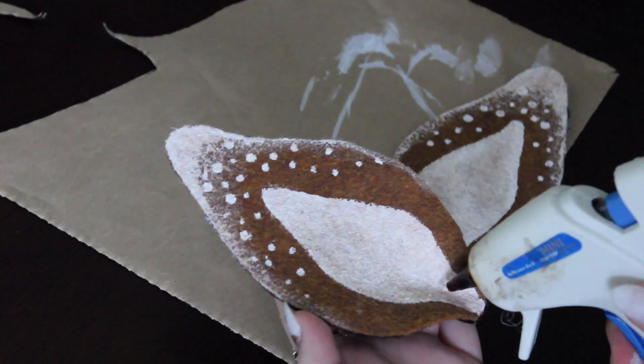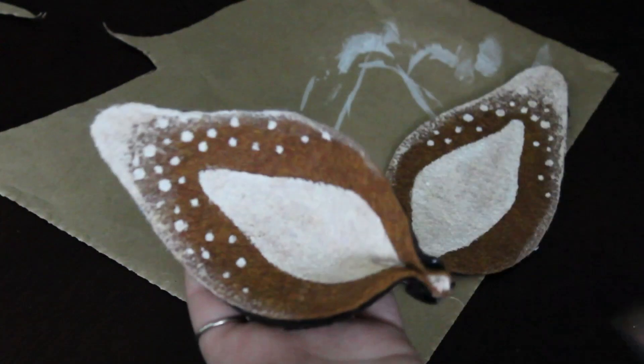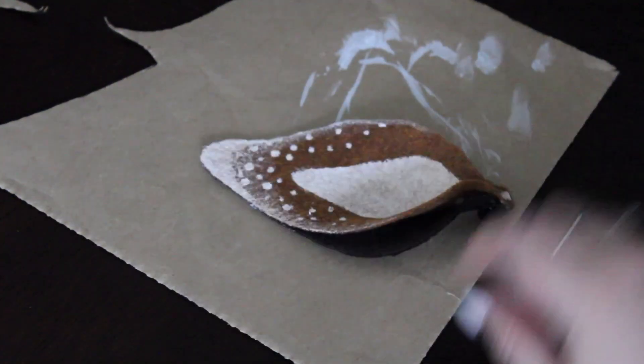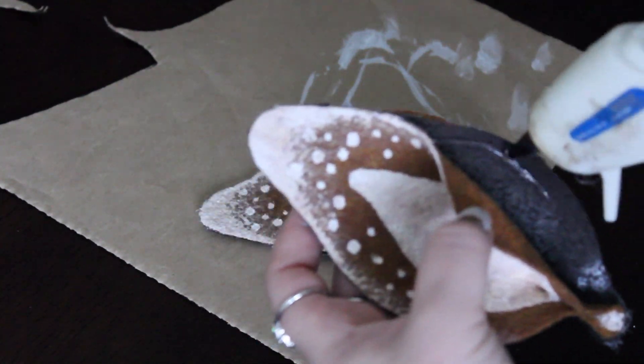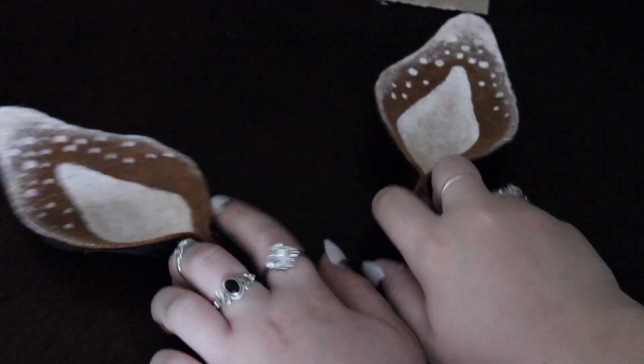Then, using a hot glue gun, I'm just putting a little bit of glue at the bottom and pinching the ends together to create the ear shape. The two pieces of felt actually came undone when I pinched them, so I still had to glue the layers together. Then you just let them sit and dry, and then you can add your clips and you're ready for some Halloween fun!